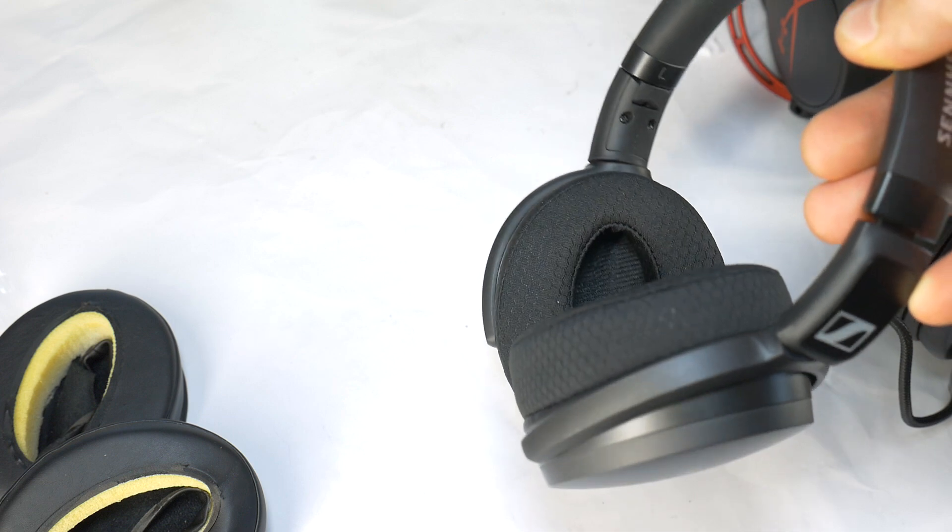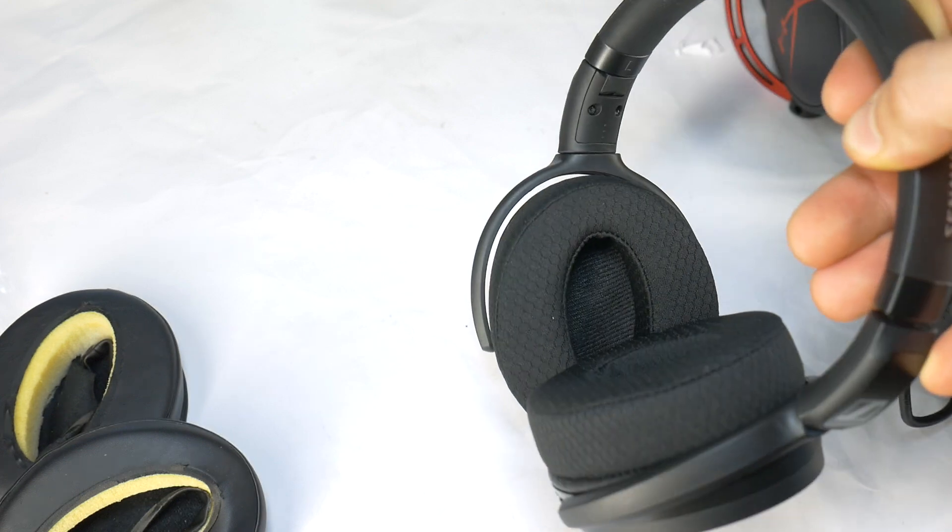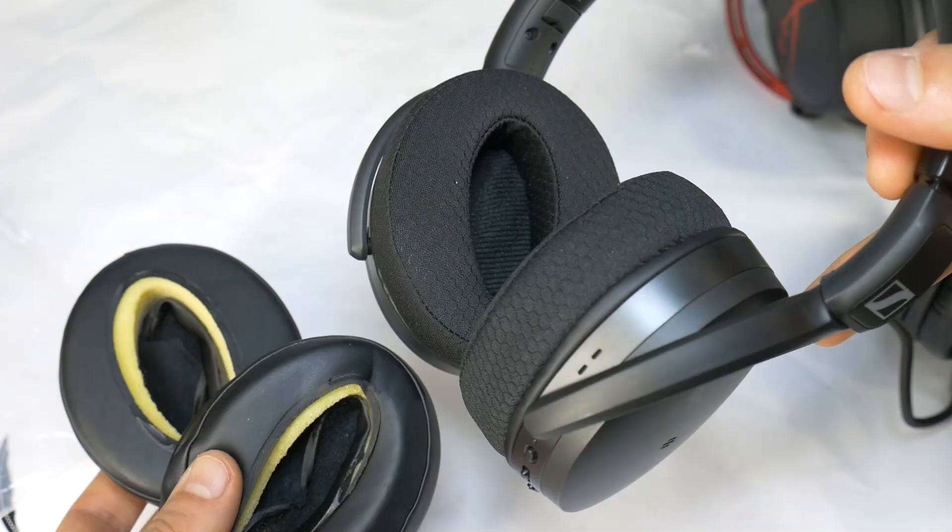And there you have it — comfortable Velour ear pads that will make your headphones more comfortable to use. If you have any questions, feel free to ask them in the comments below this video.